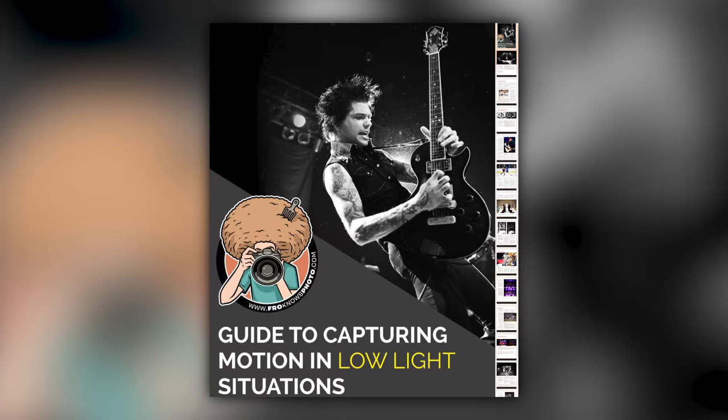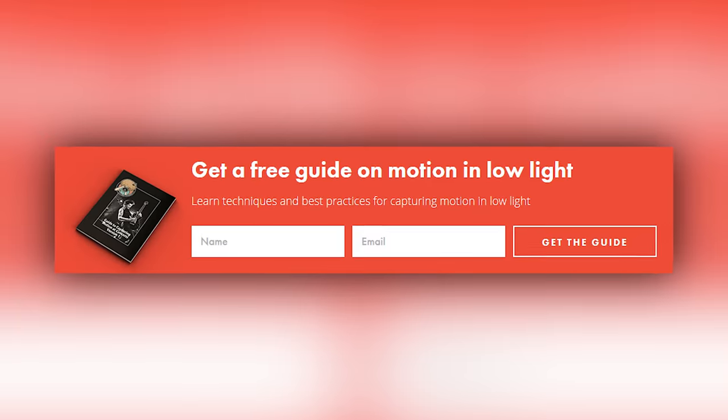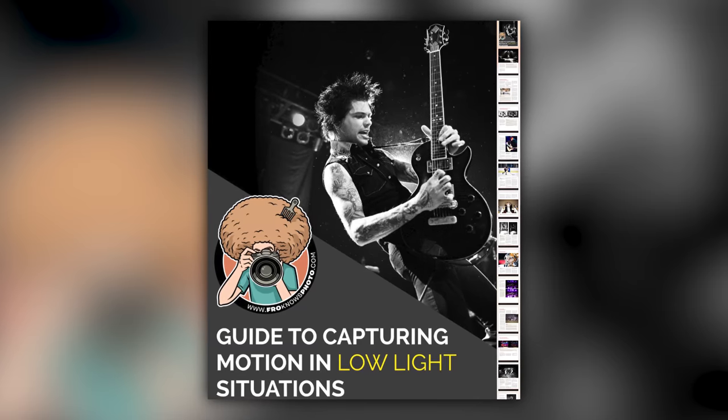Right before we jump into this video, if you'd like me to send you a free guide to capturing motion in low light situations, just look for this orange box over on froknowsphoto.com. Put your name and email address in it, hit send it, and I'll send you that guide for free.